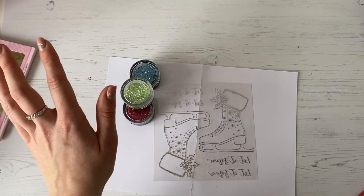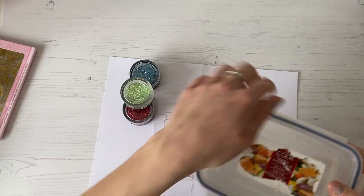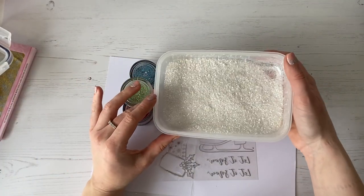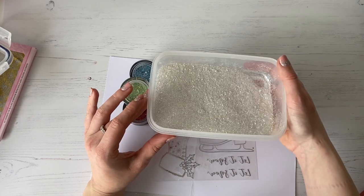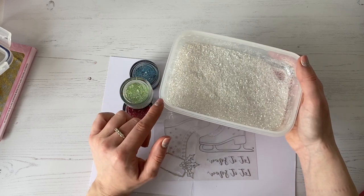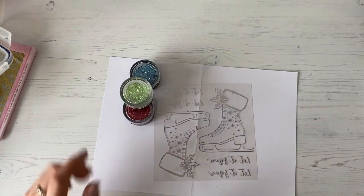And then I'm also going to use a new one — this is brand new, I haven't even got it in a pot yet. This one is called Winter Wonderland and it's like a white — it's kind of got like a pearlescent finish glitter to it, which is really, really nice. Fabulous for the top of the ice skate as well.